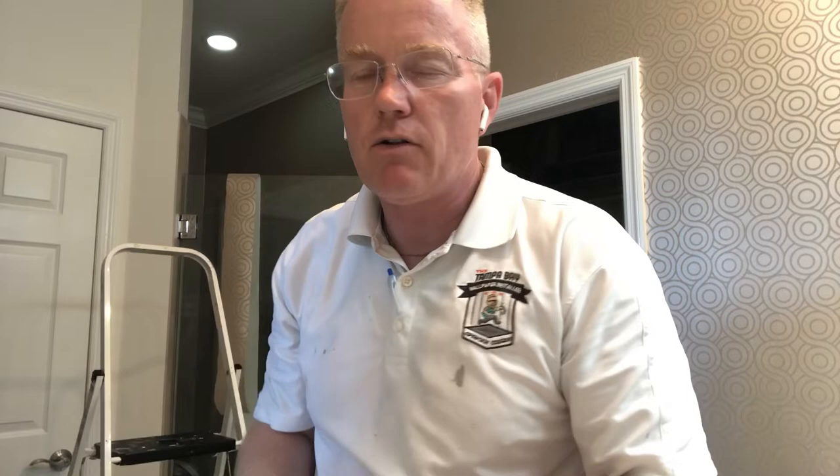But then you might have a situation where you need a little more aggression. In that case, I want to show you what I would do if I were you. It's working for me and so I share it with you.